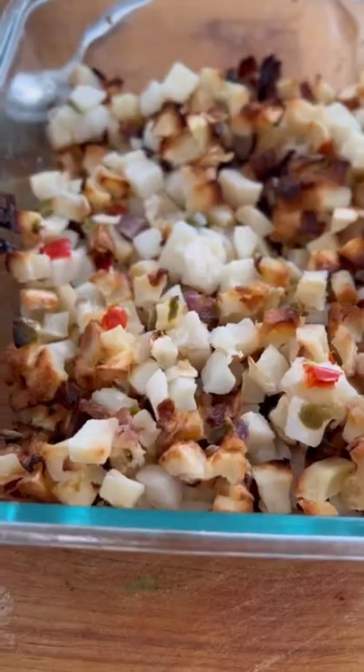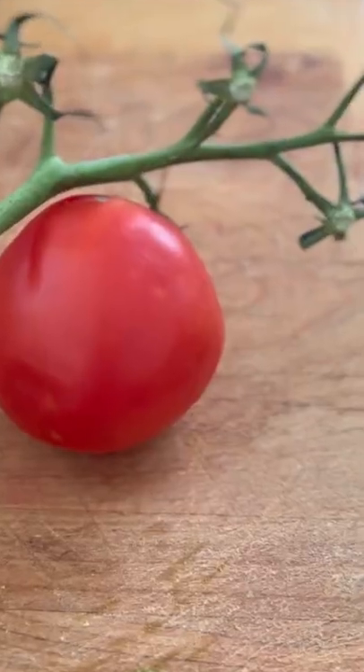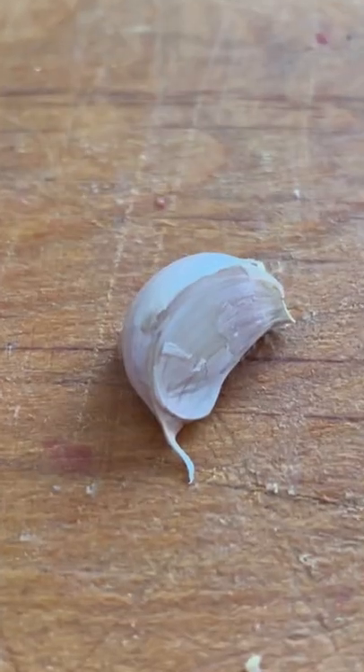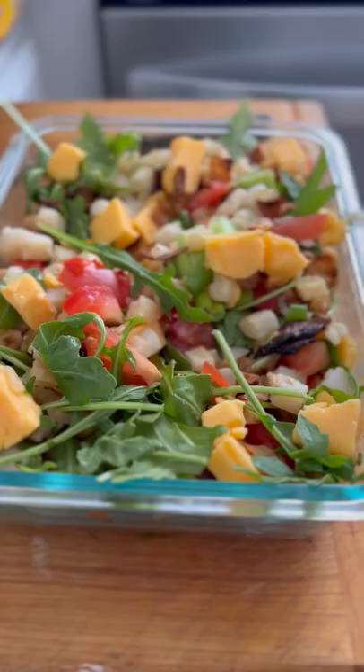Leftover potato o'briens — I had a lot, so I added onion, chopped it; tomato, chopped it; Velveeta, chop it; garlic, chop it up; arugula, don't chop it. Mix it all together.